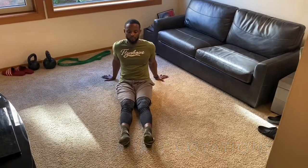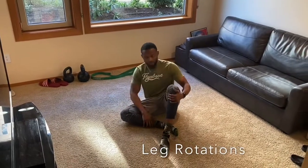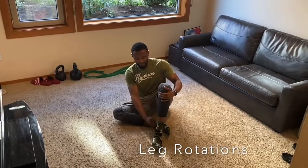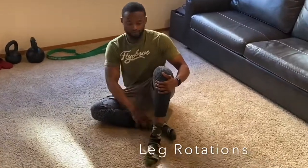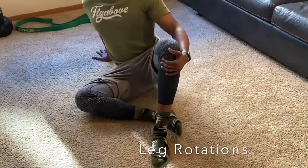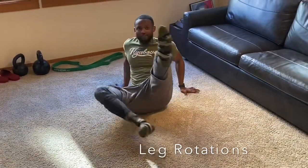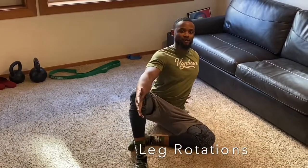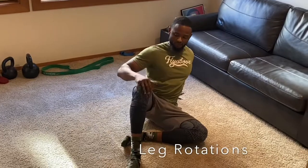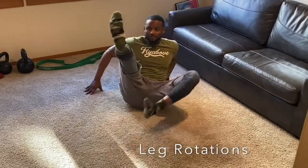Now we're going to have one knee up. You want your other leg flat on the ground and your foot behind the leg that's up. Just like this — sit tall. We're going to put this leg up and switch to the other side. Sit tall. Again, put this leg up and go the other way — leg up, switch sides.